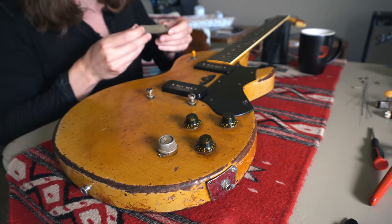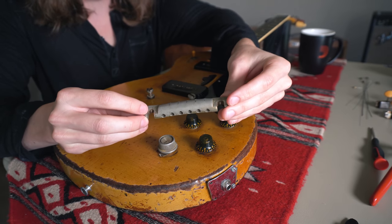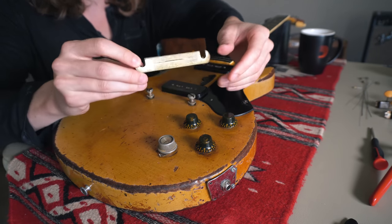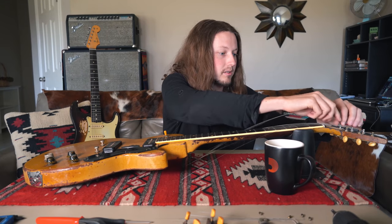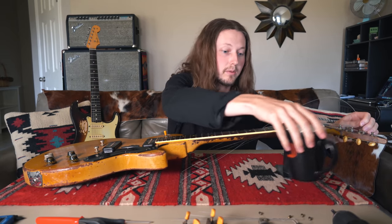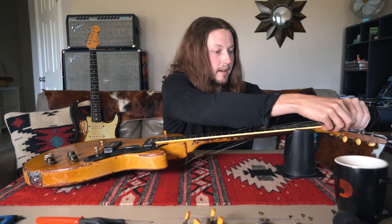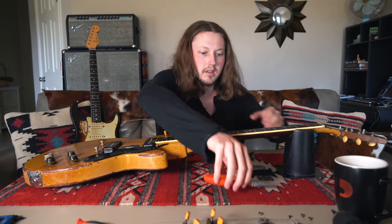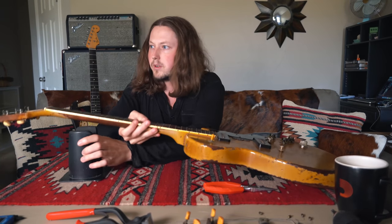Here is the original tailpiece. You can see the wear on top from years of strings creating a groove there — it's super lightweight and that is indeed the original part, so we'll set that aside for now. The action on this guitar is horrifically high. The strings were wrapped around in various ways, so it was incredibly difficult to play, but it actually sounded really cool.